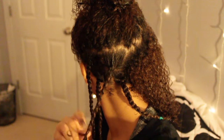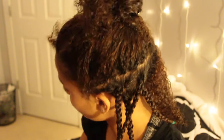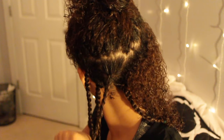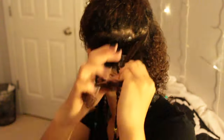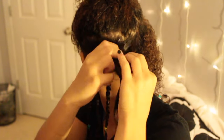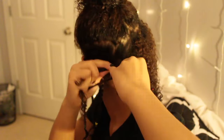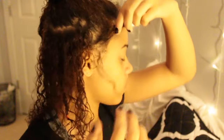I get asked often how long this takes, and I never keep track — I should have this time! I feel like it takes me about 45 minutes to an hour, more on the 45-minute side. If I'm listening to music it really doesn't feel that long. When you have hair like mine you're kind of used to hairstyles taking a long time, but it's really worth it in the end because you can wear it for days.